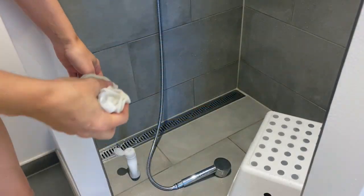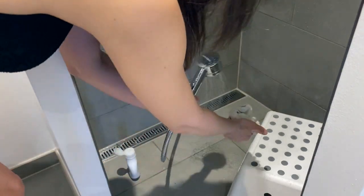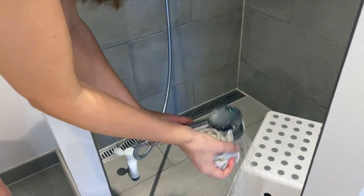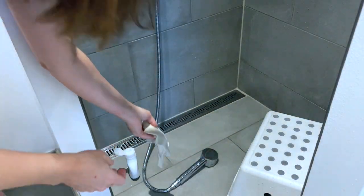You want to have the shower head on the floor. Make sure the temperature is right and that the stream is not too hard. I usually rinse the washcloths beforehand since they take some time to get wet.